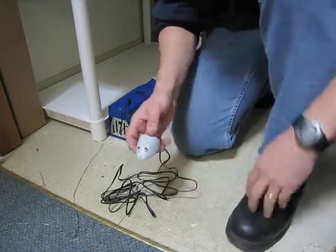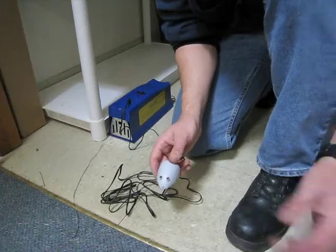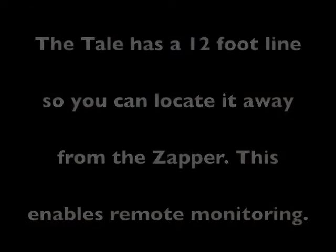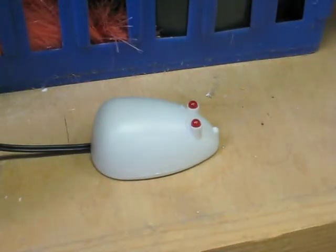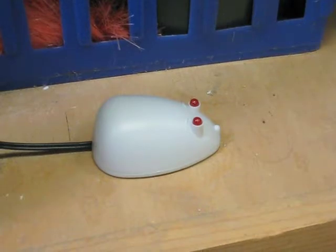So I'm going to turn off the video, I'm going to run this to another location, and let's monitor and see what happens. I've got the rat tail set up in a remote location, and we're going to see what happens.